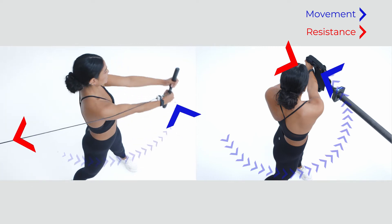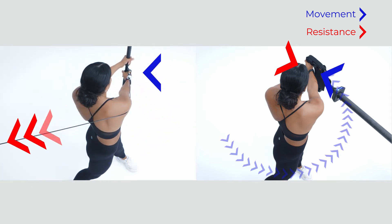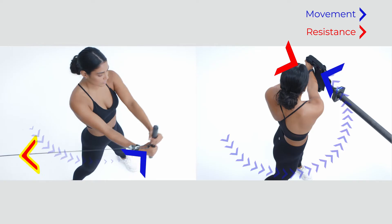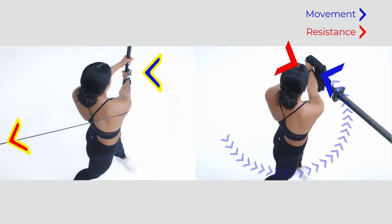On the cable machine, the resistance comes from only one direction, always along the cable towards the machine. But the athlete is rotating, so the resistance cannot stay directly countered during the entire movement.